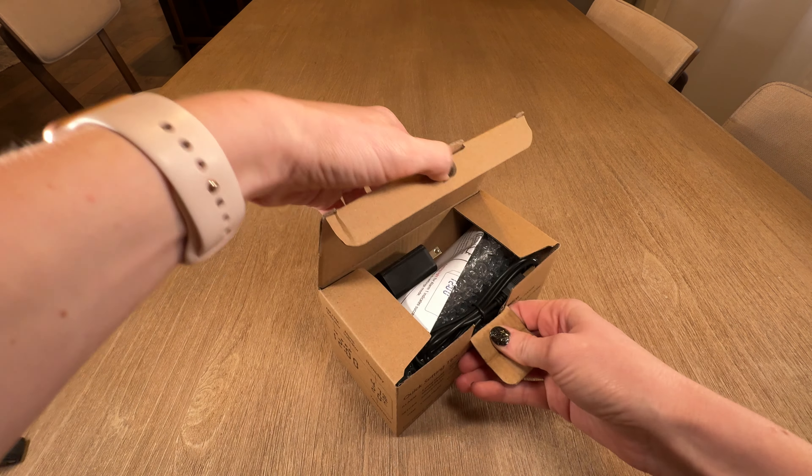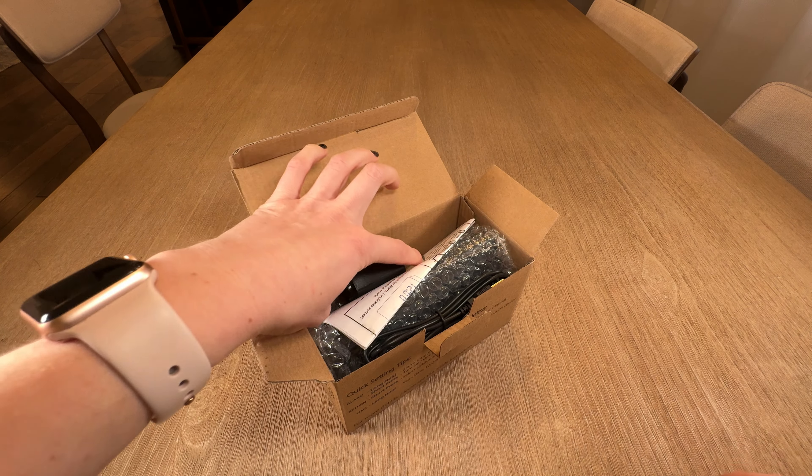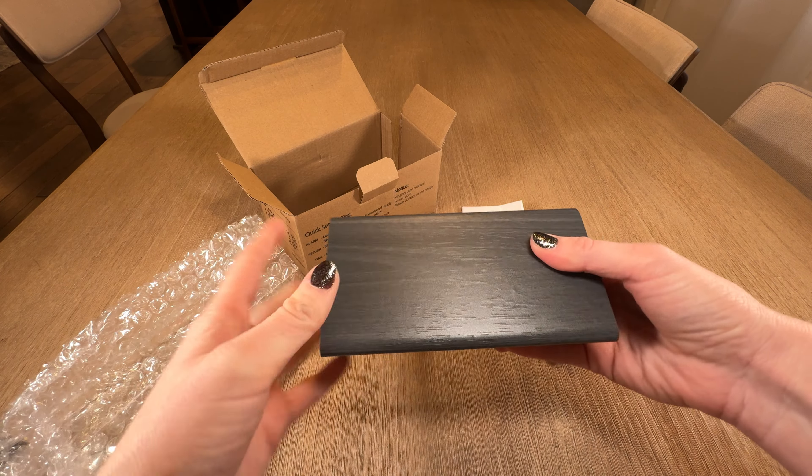Let's unbox this alarm clock and see what all is included. Easily pop this open here and inside we've got a charging block, some instructions, a power cord, and then just the alarm.